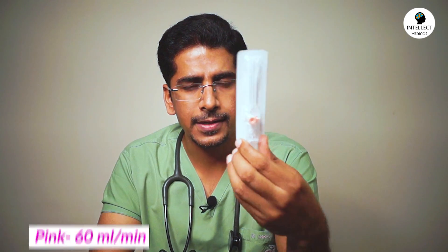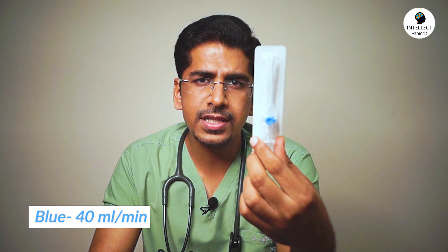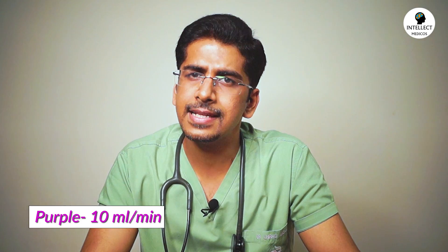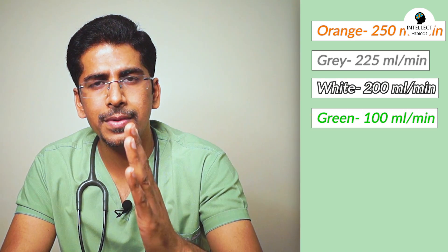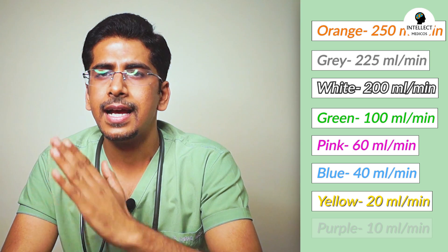To memorize the flow rates of different cannulas: the maximum is orange at 250 ml per minute. Then reduce it to 225 ml per minute for gray. For white, remember 200. So: 250, 225, 200. Now for green, reduce it to half — 100 ml per minute. Then pink is 60 ml per minute. Then blue is 40 ml per minute. Then yellow is 20 ml per minute. And the last is purple — 10 ml per minute. So the sequence is: 250, 225, 200, 100, 60, 40, 20, and 10.